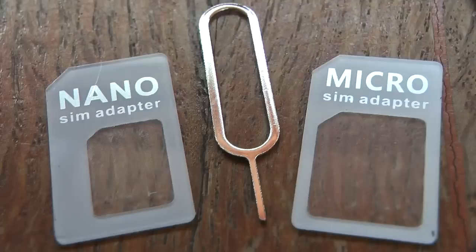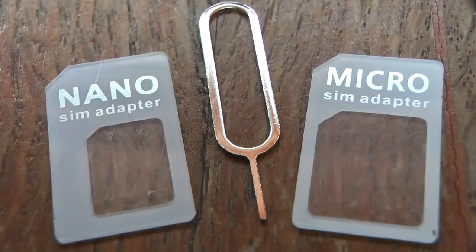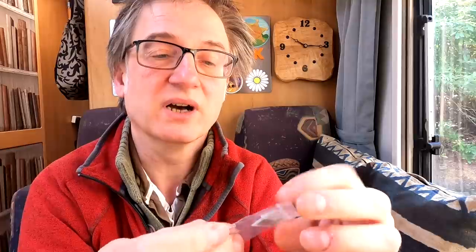You obviously get a power cable as well — this is just a USB micro cable. And you also get two SIM adapters, one for nano and one for micro, plus the little tool for pulling out the SIM card.